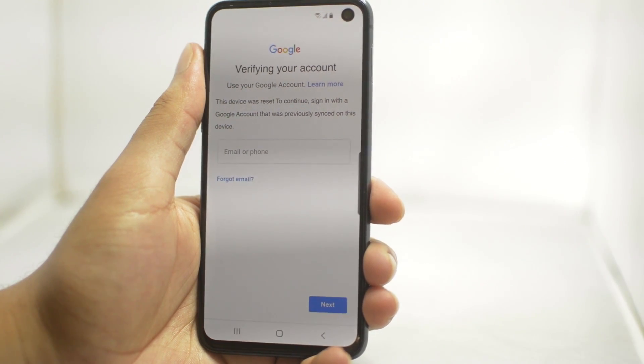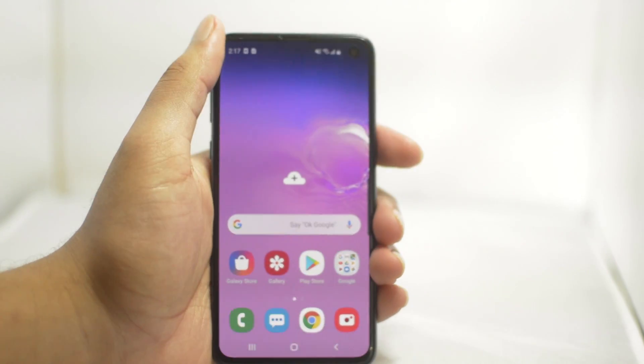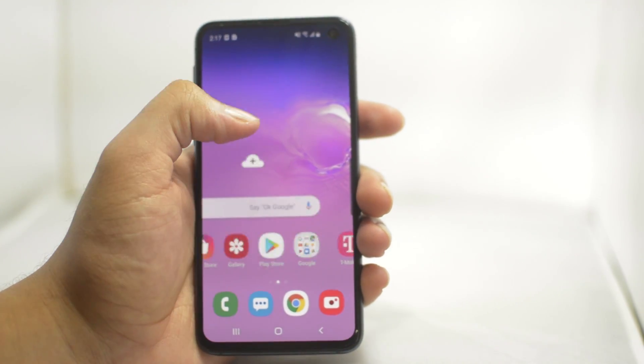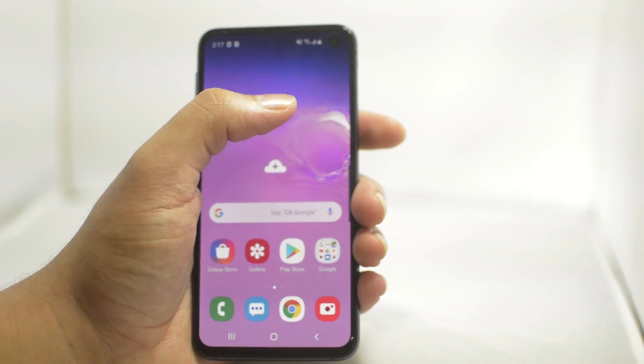Once the unlock is complete, the phone will restart and you can unlock it without needing to enter the Google password it was asking for earlier. Once it does that, you know the tutorial is complete and you have done everything correctly.